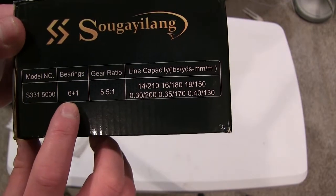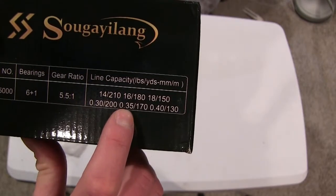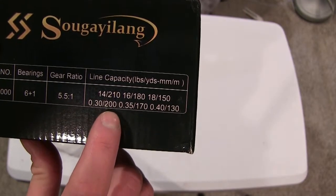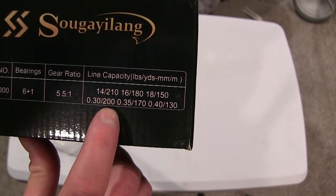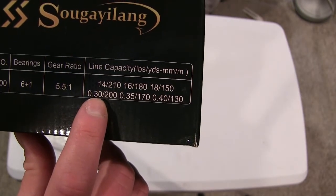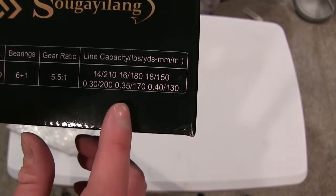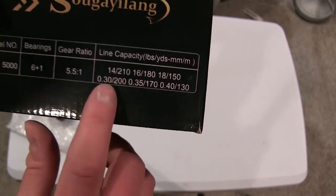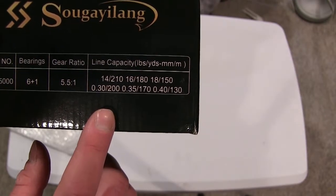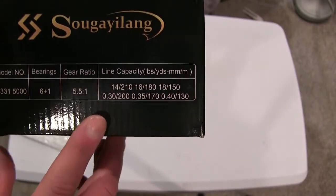It's a six plus one ball bearing, 5.5:1 gear ratio reel. The line capacity was what really interested me — with 14 pound mono you can get 210 yards on there. I'm going to be using 12 pound monofilament, around 0.30 millimeter, so I should be able to get over 200 yards on it. I wanted a good amount of line capacity on a compact reel without spending a lot of money.